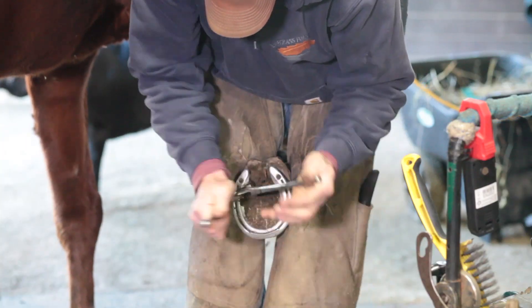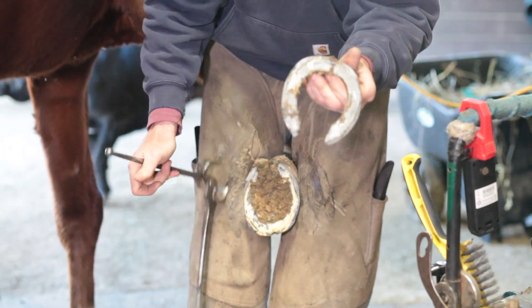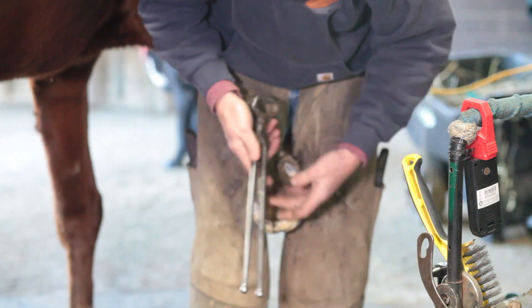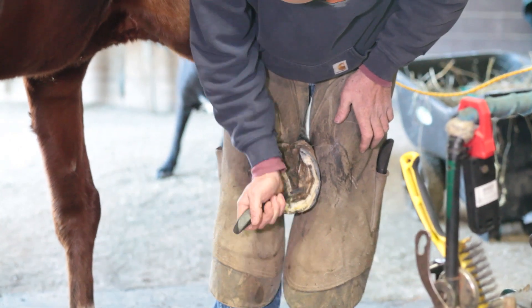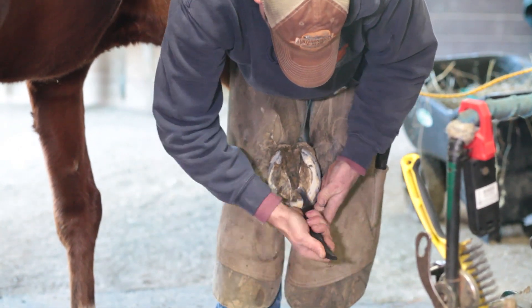The key to trimming feet is knowing how much to take off but leaving enough to protect the horse, because that's the only protection he has from the ground — his feet. And that's why we shoe horses, to protect their feet, because they're getting ridden so their feet wear down quicker than they grow. It's like cutting your fingernails too short — it gets sensitive, and that's exactly the same as a horse's foot.